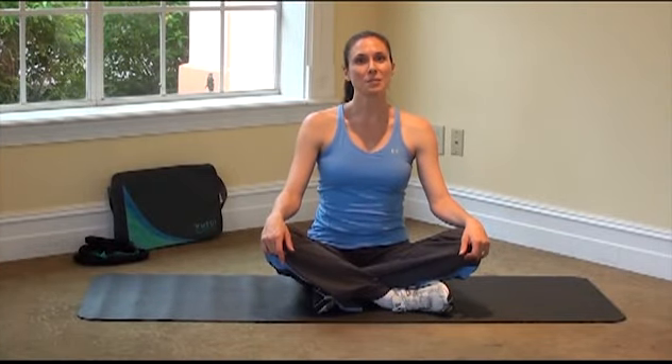Hi, I'm April with Interactive Exercise by Medi Weight Loss Clinics, and this is a quick workout to work our favorite body part, the abs.